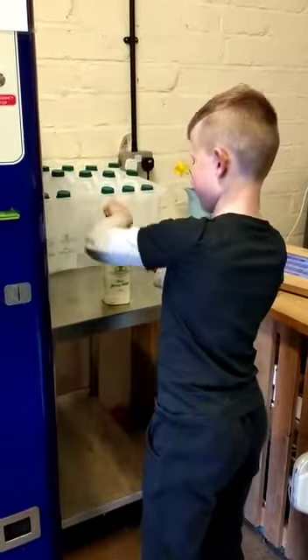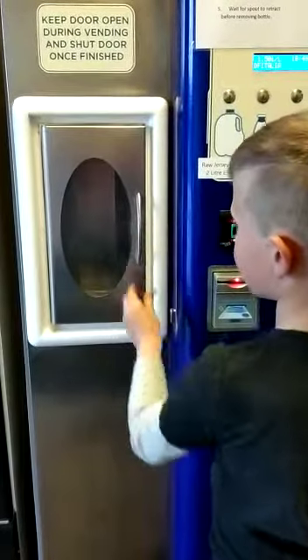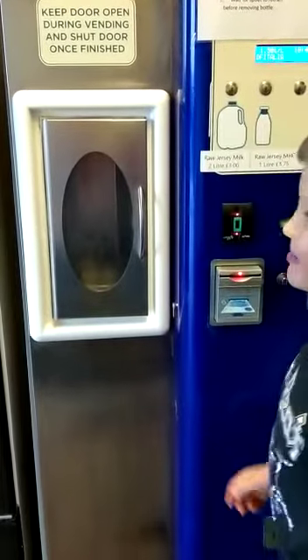Then you shut the door and wait for it to dry.